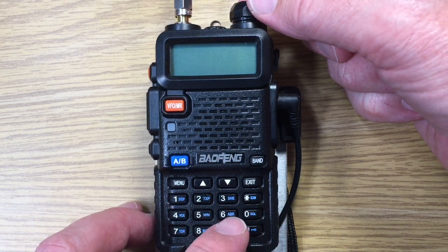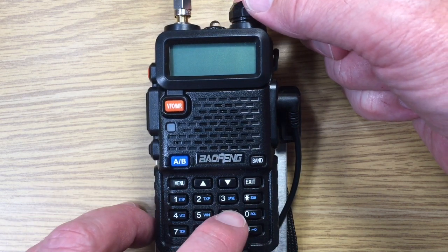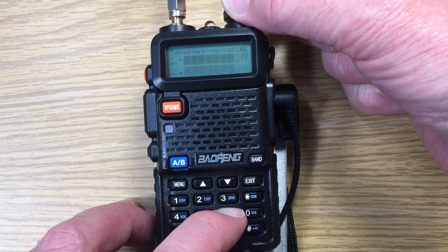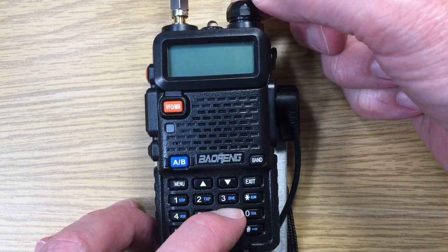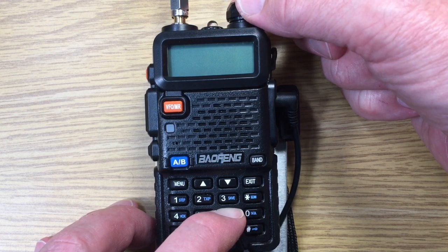If we hold down the number six key, we'll get another number — supposedly that might be a hardware version or some other reference number.